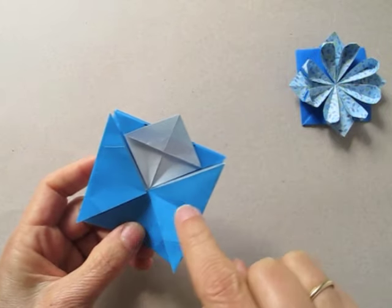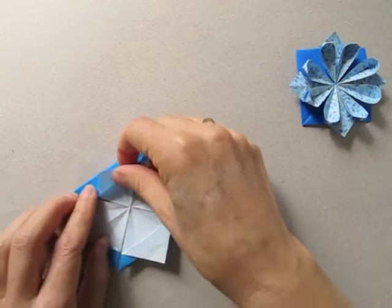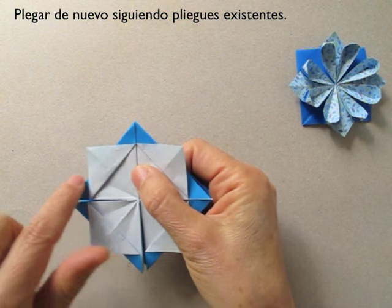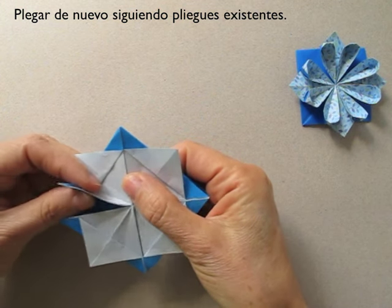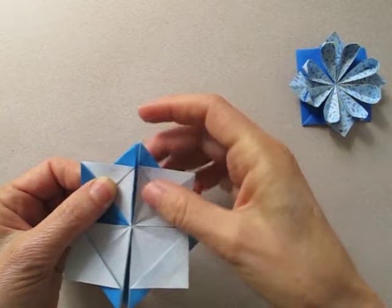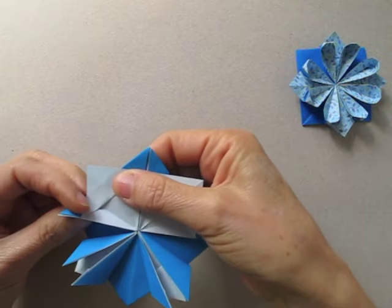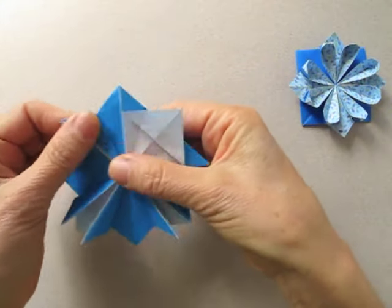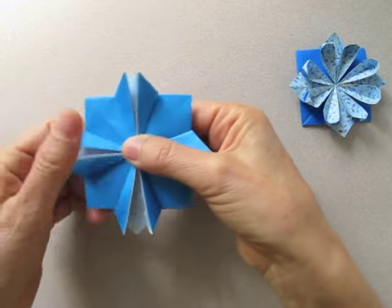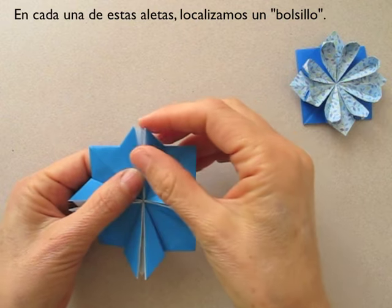We are going to repeat on the other three sides. Then we go back to the folds that we previously made and refold, extending the line over these folds. Now, for each one of these flaps, we are going to locate a packet.